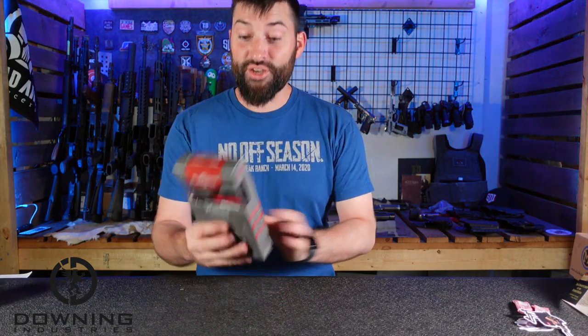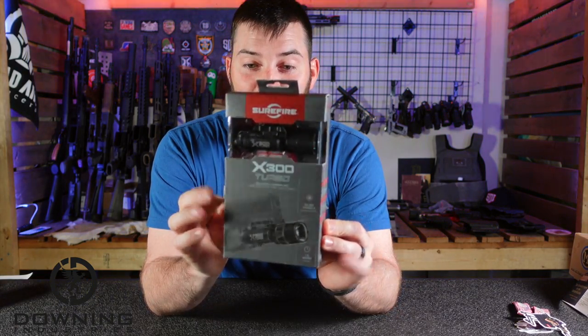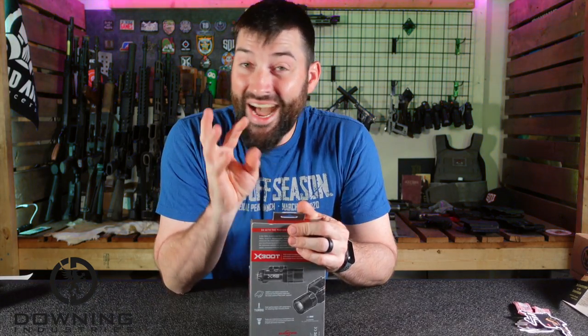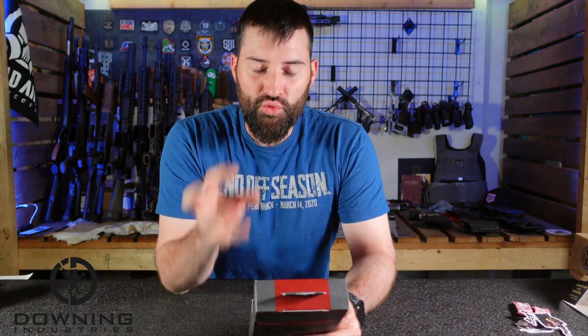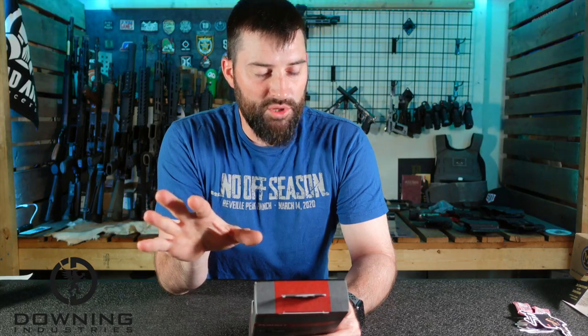And the X300 Turbo! Take a look at that. I found out about this light because I was taking a pistol class about a month ago, and I didn't even know Surefire was coming out with a high candela — not lumen — a high candela light. And I heard about it and was like, well, that's interesting. I'm in the market for some actual hard-use stuff.